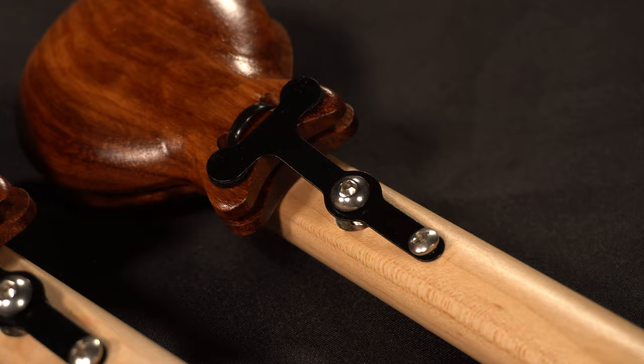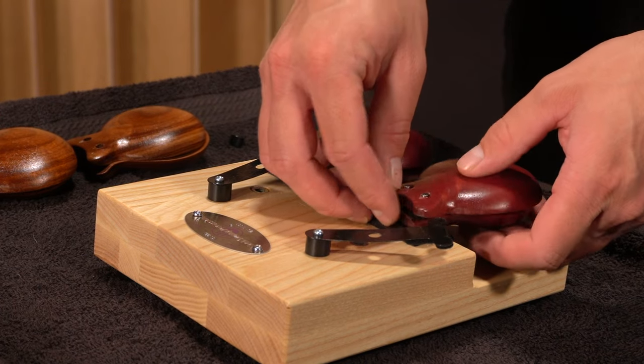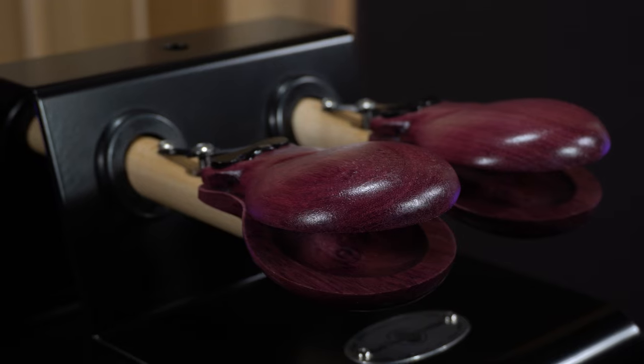One more thing to consider is where you'll be using the instrument — the venue. Handled castanets require the performer to hold the instrument, whereas castanet machines allow more flexibility. Pit musicians performing in musical theaters in close quarters will find the Pro Castanet Machine a solid option, with customization options to get the right sounds for the job. The machine can be mounted on a cymbal stand or placed on a trap table — an essential feature for anyone cramming as many instruments as possible into a small space. If you already have handled castanets and have a pit gig coming up, check out the professional castanet mounting frame to convert them to machine castanets.